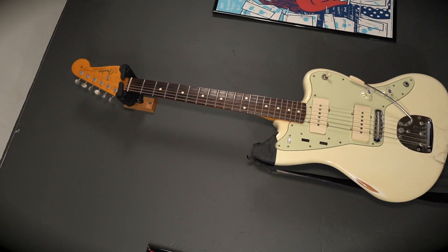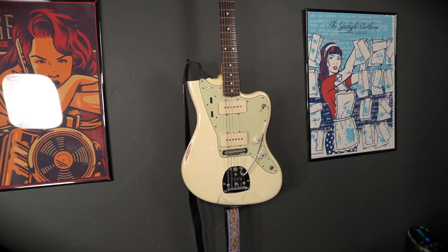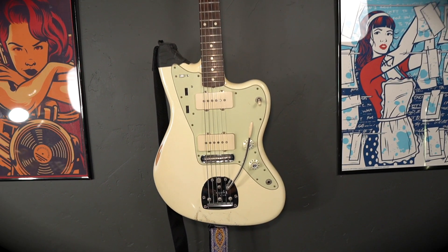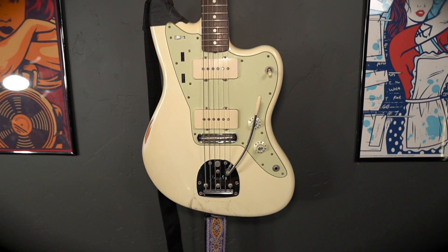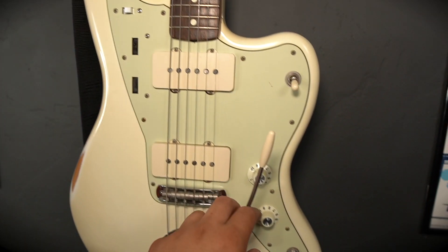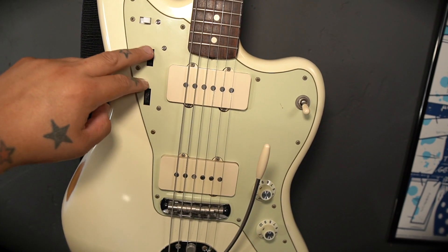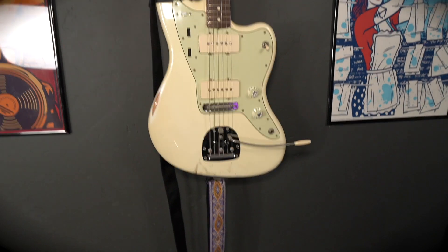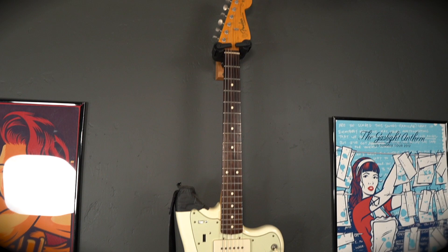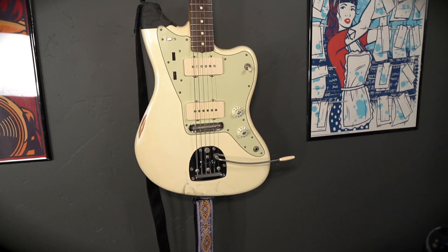I've got my Jazzmaster here — it's the AVRI, the American Vintage Reissue, I think the '62. This American one has all the nitro and stuff. It was already worn when I bought it — somebody was playing the hell out of it — and I'm also playing the hell out of it. It does have the Gun Street wiring harness now, which got rid of the Jazz circuit so I can use treble and volume for each pickup independently. Great guitar. I need to play it a little bit more — every time I look at it I feel guilty.